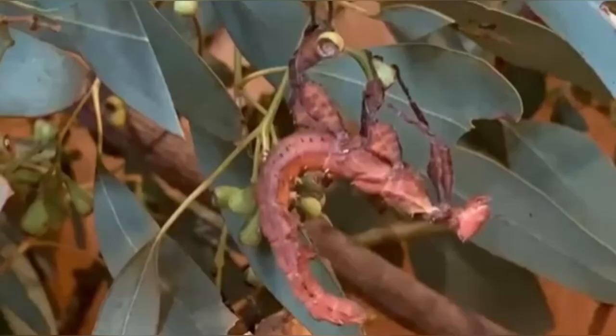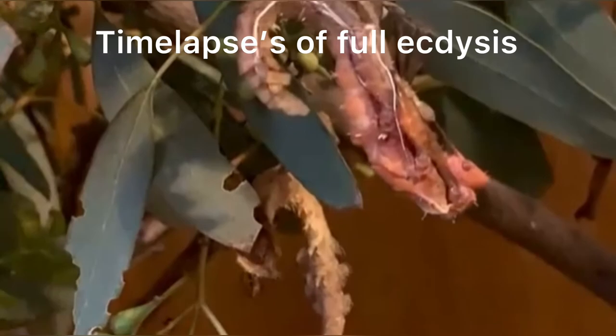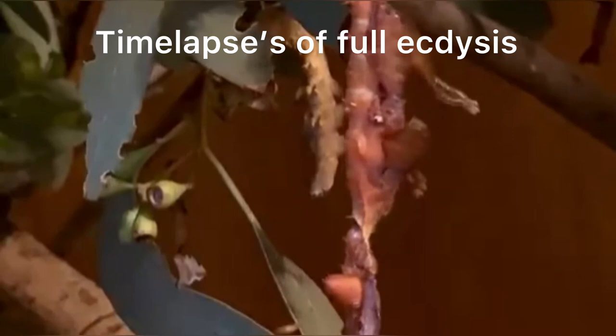The stick insect will remain in this same position for a few more minutes to finish hardening. The freshly molted body may appear somewhat darker than usual but will eventually lighten up as it hardens. Even though the phasmid has finished molting, it is suggested to refrain from handling them for at least 24 hours, to ensure they have completely hardened the new exoskeleton.